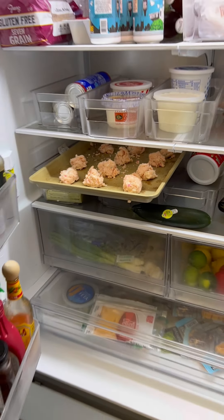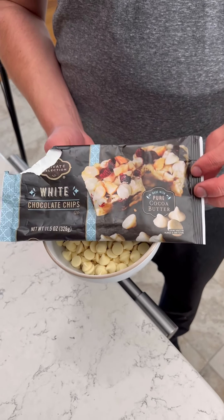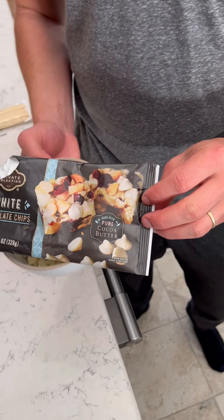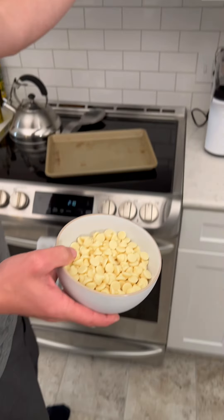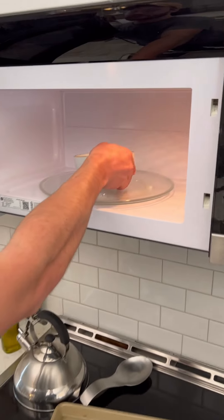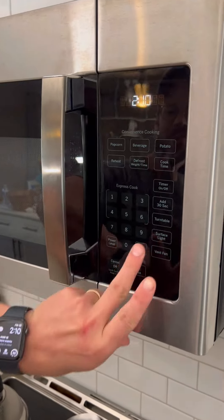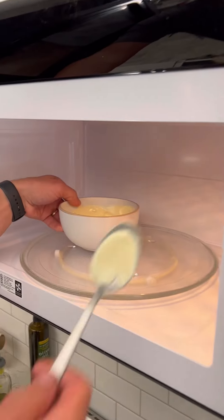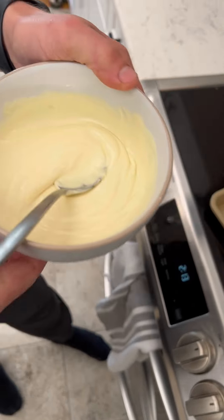While that's in the fridge, we're gonna get some white chocolate chips, put them in a bowl, put that in the microwave, and let it melt all the way down — about five minutes or so. Look at that — that's creamy. I just want to drink this.